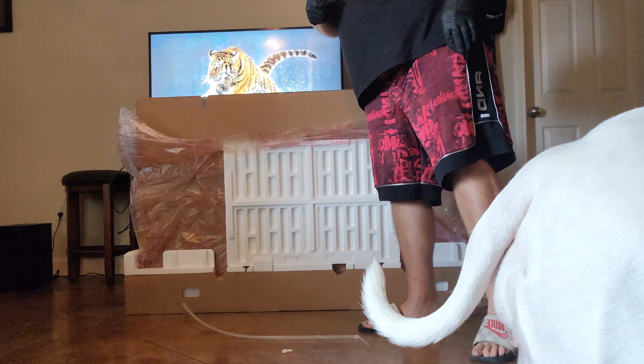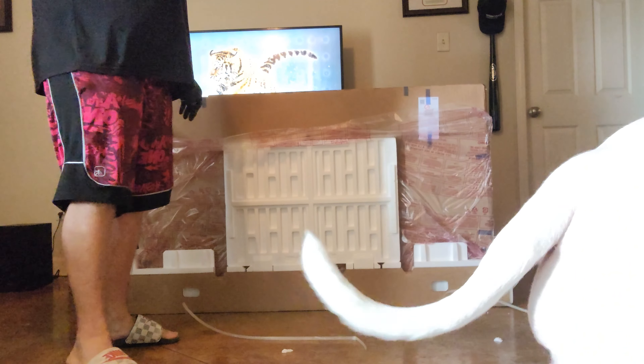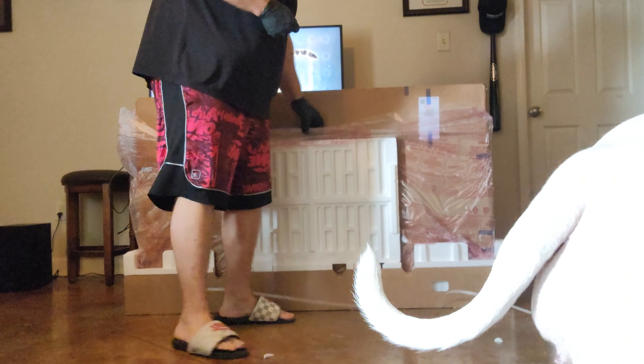We've got guests in the house — Stella. It's actually gonna be her TV. Stella and Cass are waiting for me to get it unboxed and set up for them.